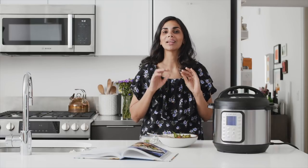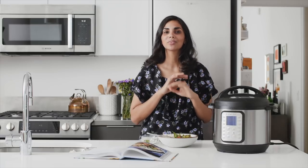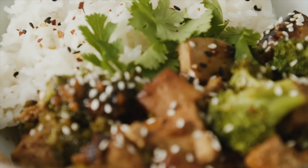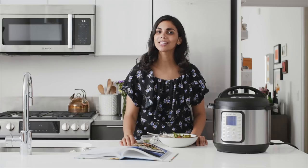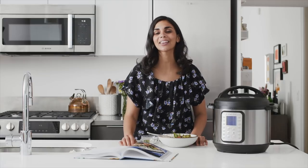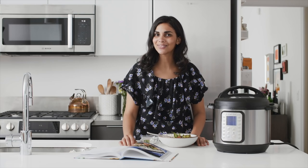This is so flavorful — it's spicy, a little sweet from the agave, and has that nice toasted sesame flavor. If you don't love spicy food, go easy on the sriracha, but if you love spicy food like I do, add as much as you like. I hope you enjoyed this recipe for Chinese takeout style tofu and broccoli from my cookbook, The Vegan Instant Pot Cookbook. Thank you so much for watching and I'll see you in the next video.